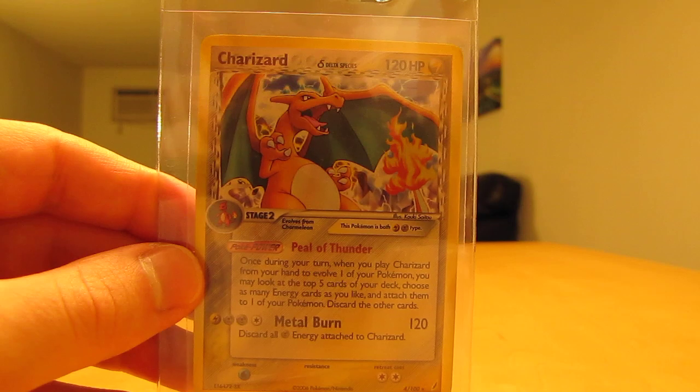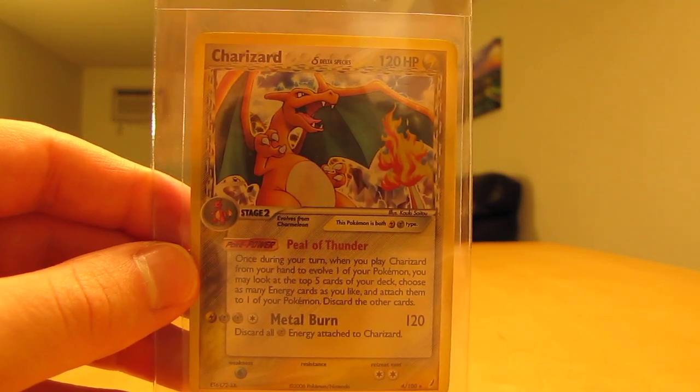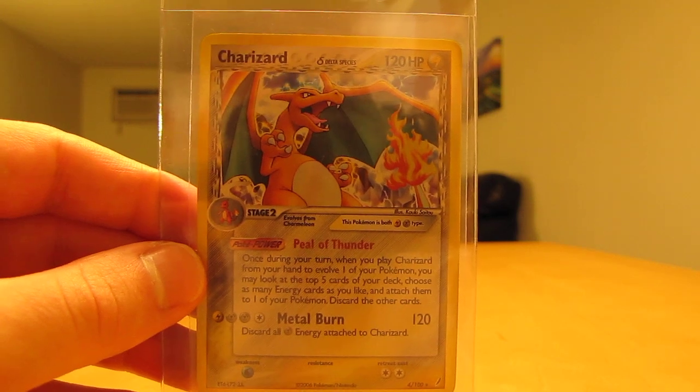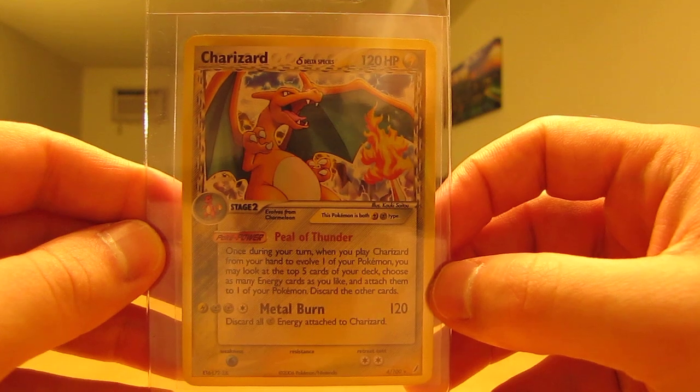The way that I received them in the mail, some were in sleeves, some were in these flimsy Ultra Pro holders, so I have to put them in top loaders once I get done making this video, but all these cards are in very good condition.